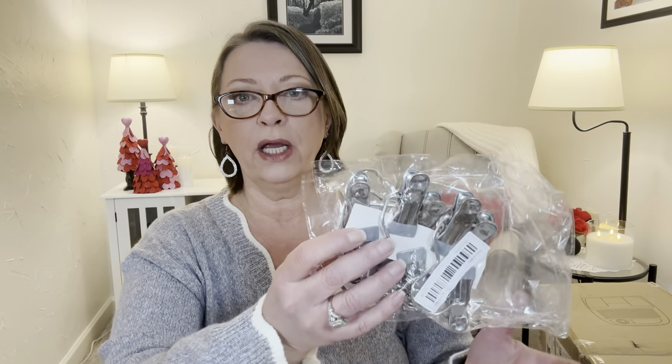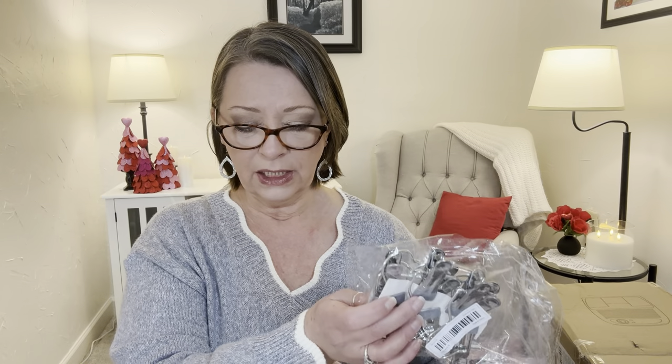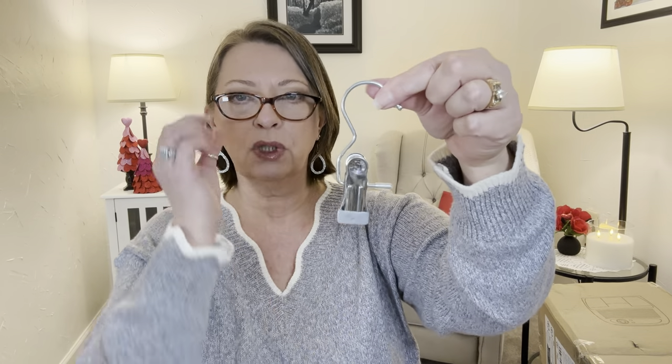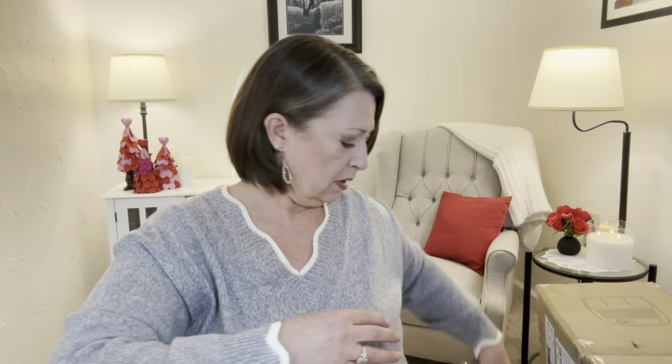These next ones are some little smaller hangers — I've never seen something like this. This is a 10-piece stainless steel hook clips, in gray. The little silicones did come in different colors. These were $3.77. They are individual hooks, clipped together on little cardboard pieces. I thought these would come in handy — maybe to hang hats like baseball caps. I've just never seen something like this. I picked up a pack of 10 to try them out.